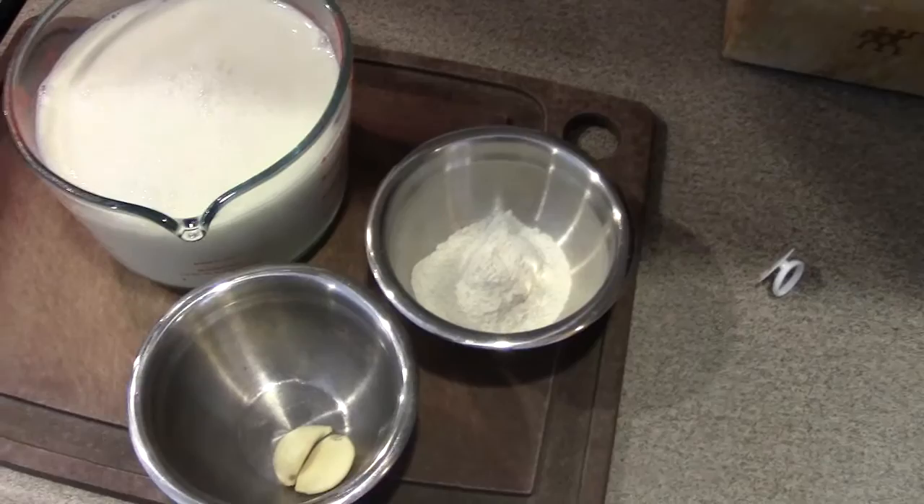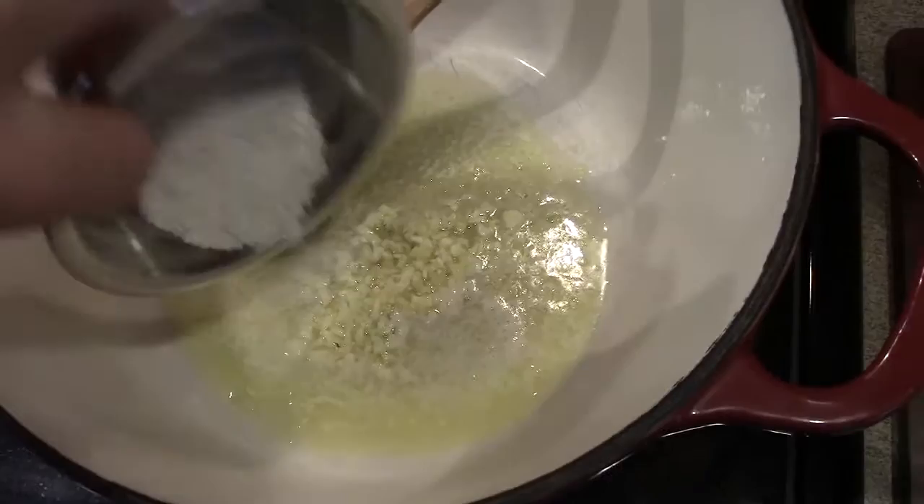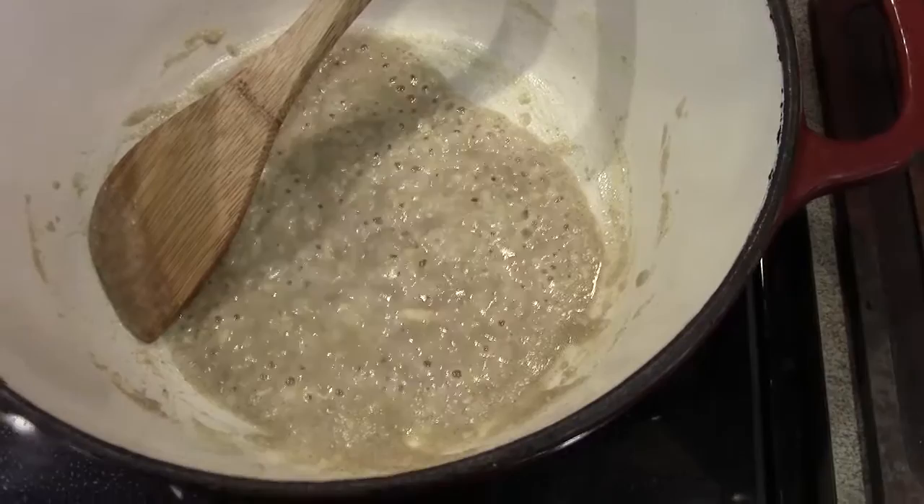Instead of three cups of milk we're going to use four cups, because I like this sauce to be a little bit thinner with all the cheese that's going to get added into it. I'm also going to crush two garlic cloves. As soon as your butter is melted, throw in your garlic and add your starch, and once this is combined you can add your milk. You don't need to totally cook out the flour, but as soon as it starts coming together as a paste you can go ahead and add your cold milk. In this case we're using almond milk today.